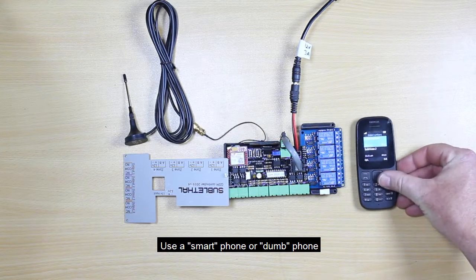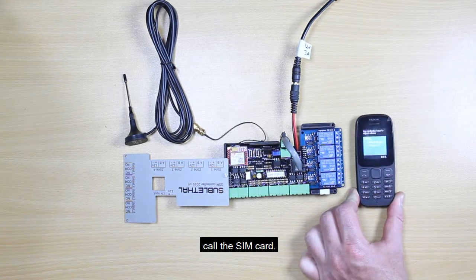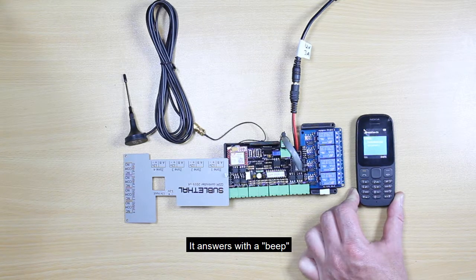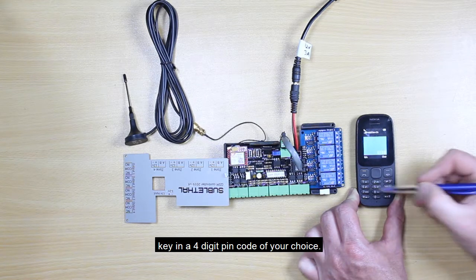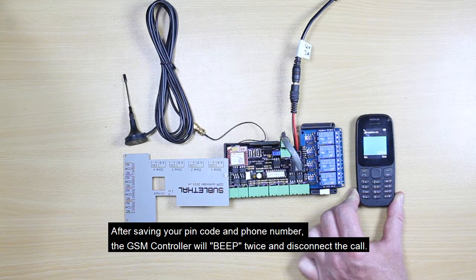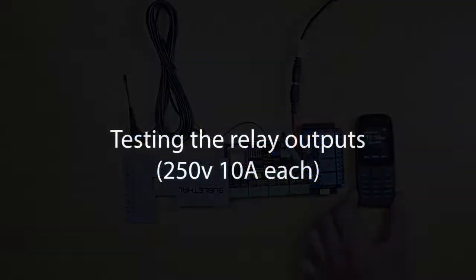Use a smartphone or a dumb phone to call the SIM card. The GSM controller will answer the first call that it receives after the button press — it answers with a beep. Key in a four digit PIN code of your choice. After saving your PIN code and phone number, the GSM controller will beep twice and disconnect the call.